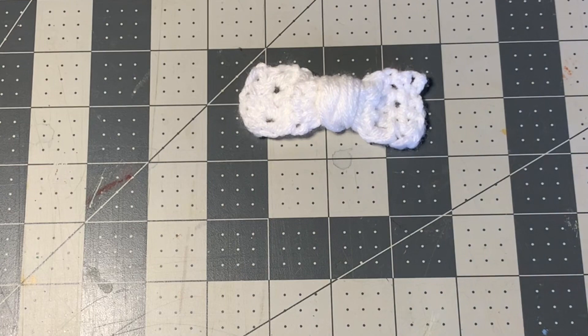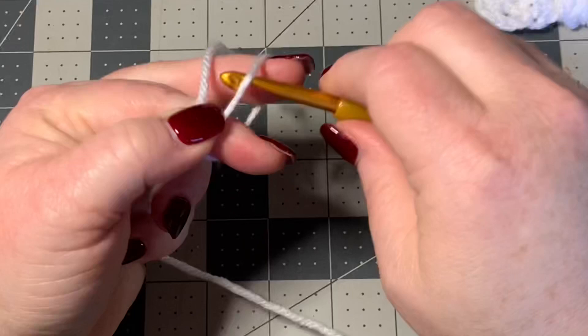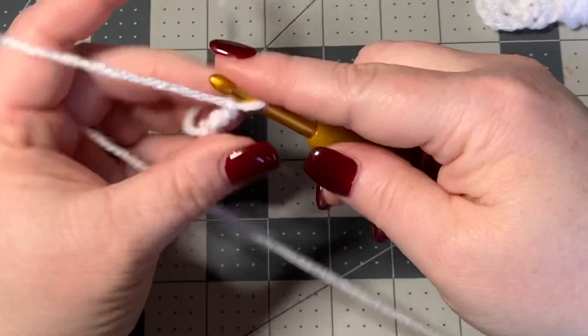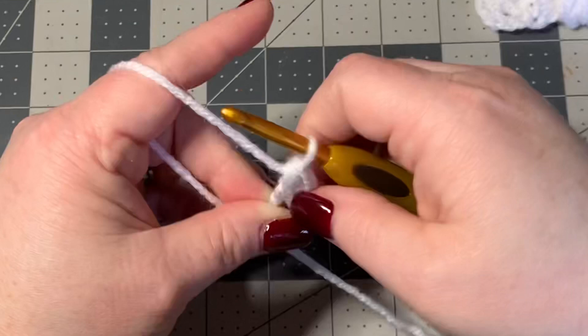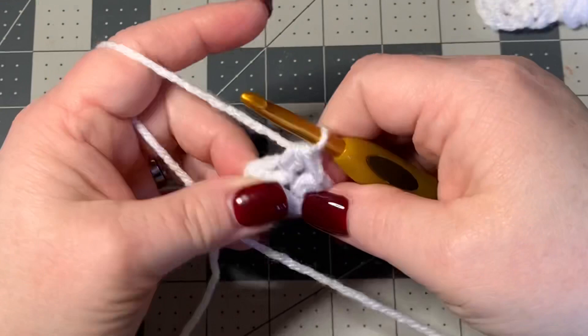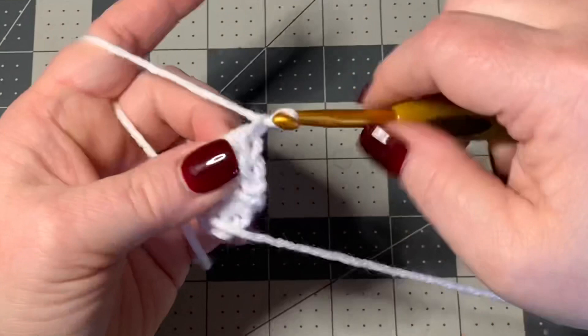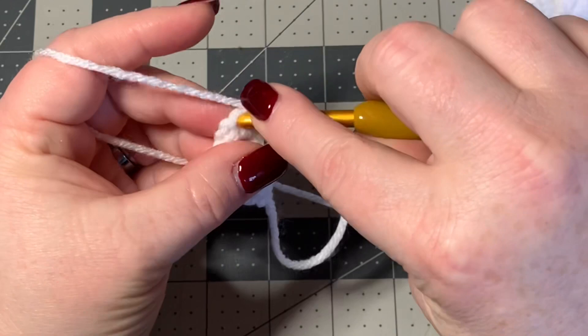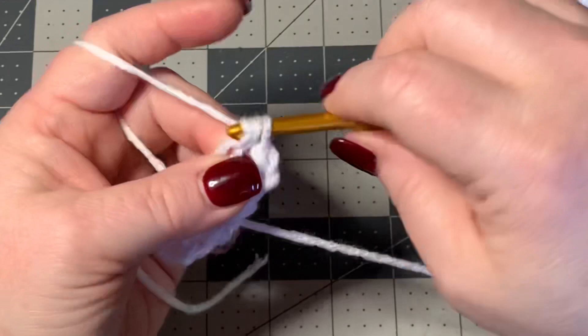And there you have a bow right there! Now we're going to make the little straps for the bow that come down. To do those pieces right here, we're going to simply make a slip knot and chain three. Then put a half double crochet in the second stitch from the hook, and do that again into the next stitch, which means you have two. Then chain one, turn your work, and do a half double crochet in each stitch. You're just going to keep doing that — working two half double crochets back and forth — until you get it as long as you want for the little pieces that hang down from your bow.